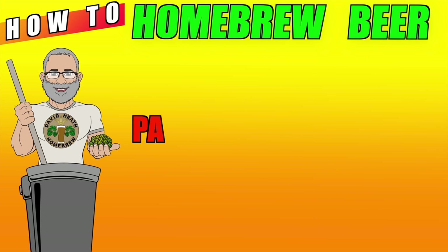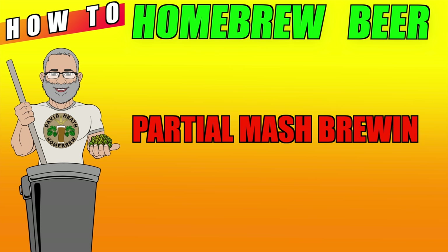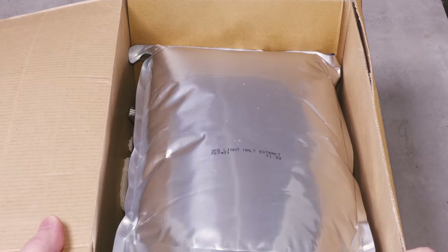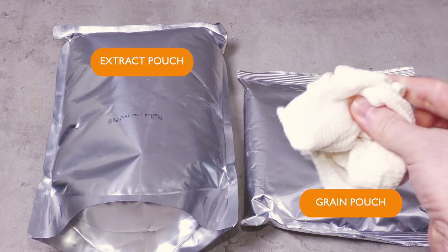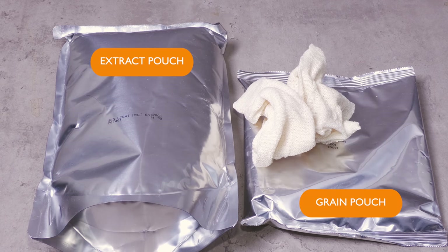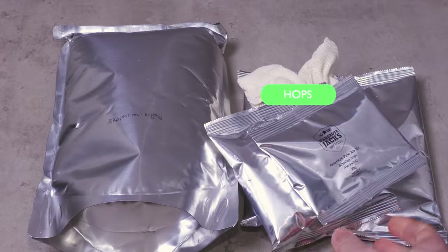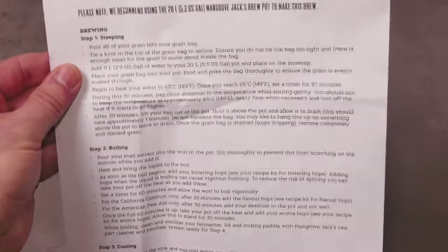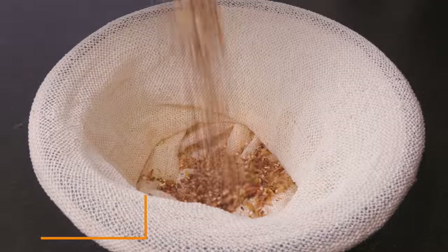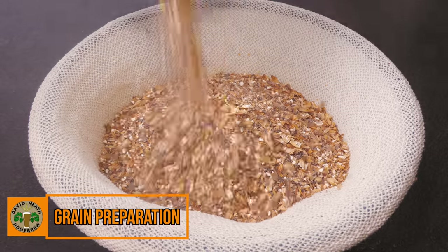Let's now look at the partial mash way of brewing. I should also point out that there is another variation of this method known as simply extract brewing, where you do not use any grain — just extract in a very similar process. Here is a partial mash kit from Mangrove Jacks that contains much of what we need. Like with the extract beer kit, we have some extract, and like with the all-grain kit, we have some grain. This small bag is also supplied to add our grain into. Partial mash is between the other two brewing methods in that the main fermentables are handled by the extract, whereas small amounts of grain are used to add speciality flavouring, effects or colour. With this method there is also a boil where hops are added, so these are included, and naturally we need yeast too. The partial mash process is very simple and is outlined in detail by this kit's instructions.